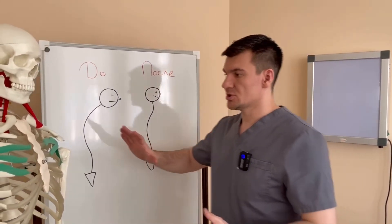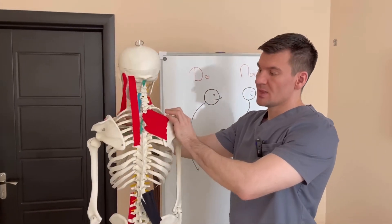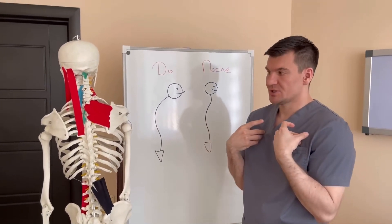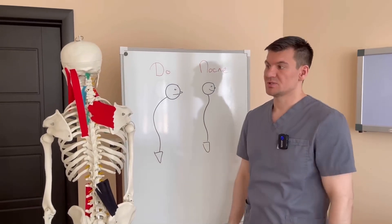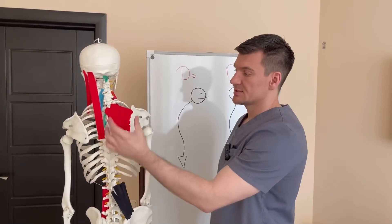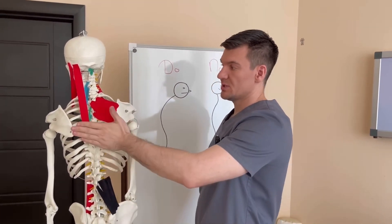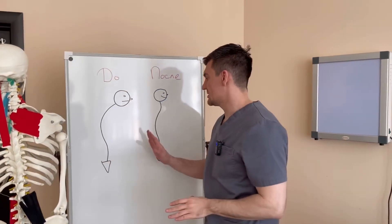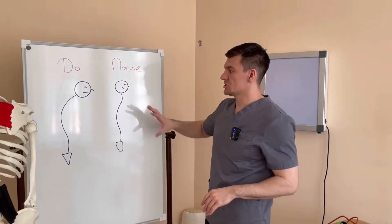So look at what makes us slouch. Firstly, it's a muscle imbalance between the muscles in front — the small chest muscle, the large chest muscle, the abdominal muscles — the upper part shortens. And the weakness of the muscles on the back: the middle and lower trapezius, rhomboid muscle, latissimus dorsi, and back extensor. Also the long neck extensor. These muscles should hold our spine in a certain position, so that we can walk through life with our backs proudly straight.